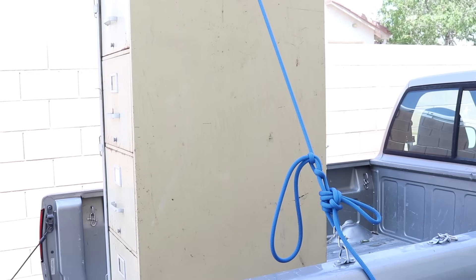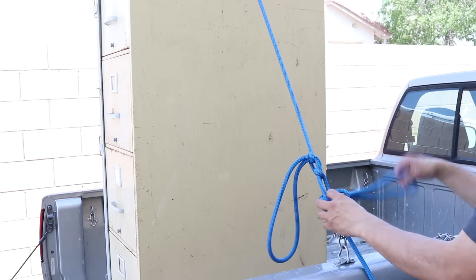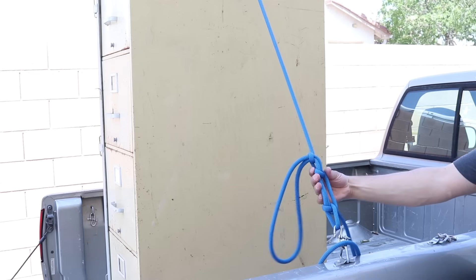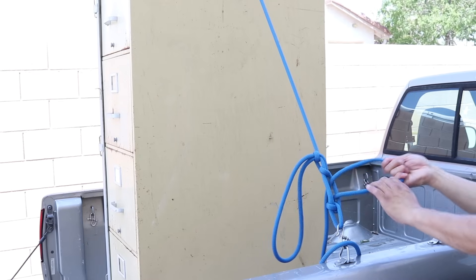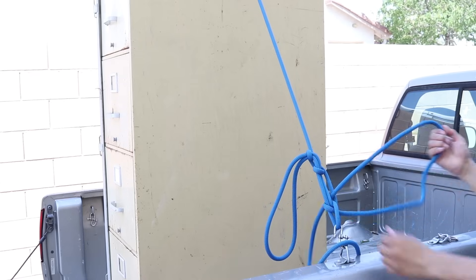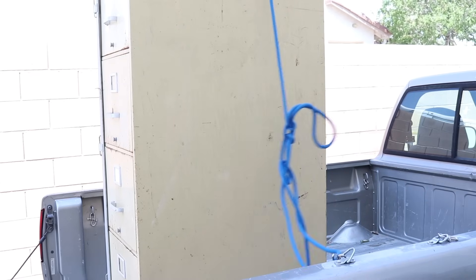Now this has always done me well. To release it, I'm going to undo my half hitches. Then I take the end that I was pulling on and thread a bight of it through this window right here. I pull it 90 degrees away from the knot, give it a little room to breathe, and now we're loose.